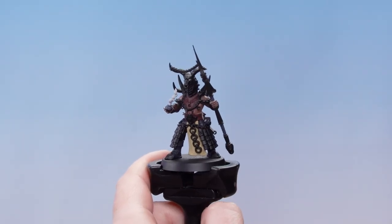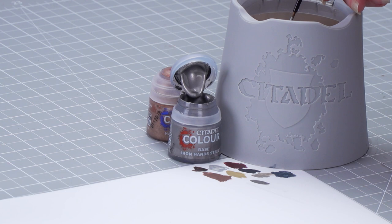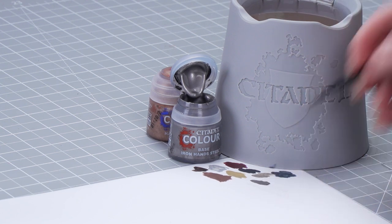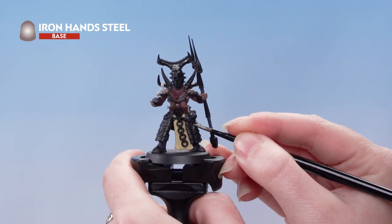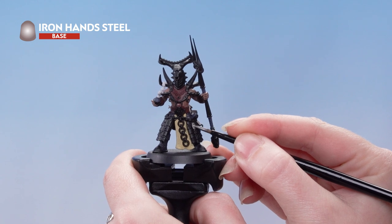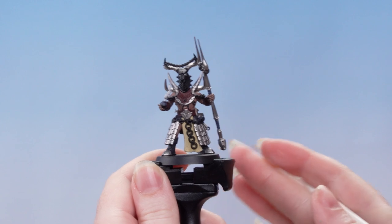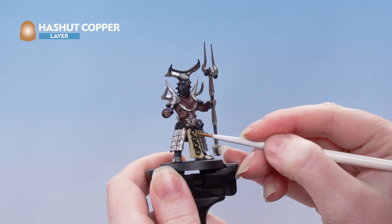With that done, we can now move on to our metallics. For the silver we're using Iron Hand Steel, and for the copper we're using Hashute Copper. Let's take some Iron Hand Steel onto the palette and just add a touch of water to thin it down slightly, then roll the brush up to a point and apply that onto all of the silver areas of the model. Next, we're going to pick out the copper areas using Hashute Copper — if you're not sure where these are, just refer back to the box art.